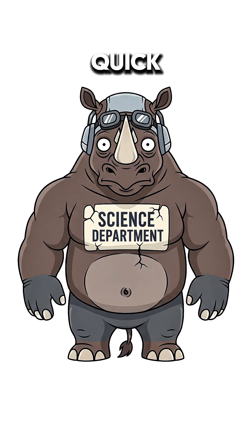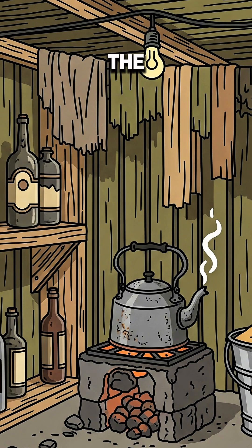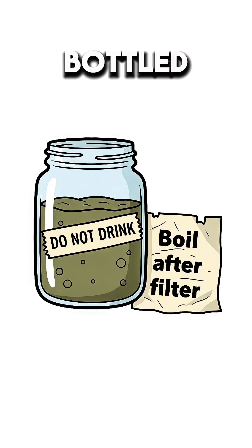Science quick: charcoal is carbon full of tiny pores that adsorb gunk, stink, and some metals. Sand and cloth grab the big floaties. It won't kill microbes — boil the filtered water after.